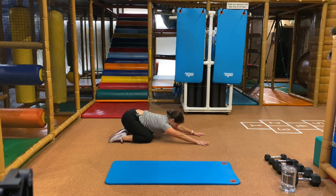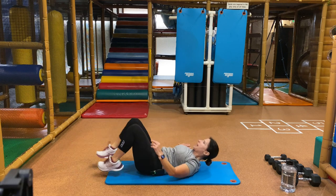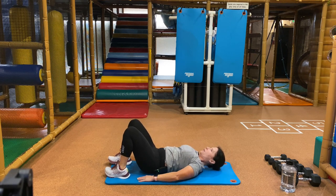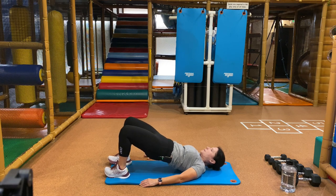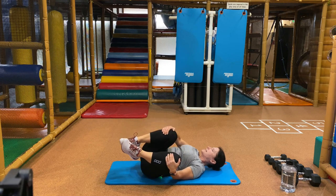Three, two, and one. Roll over onto your back and take it to your bridge — lift up, back down. Warming up your backside. Focus in on squeezing your glutes every time you lift up. Here's three more. Two, and one. Take those hips down on the floor, grab your knees, rock side to side.